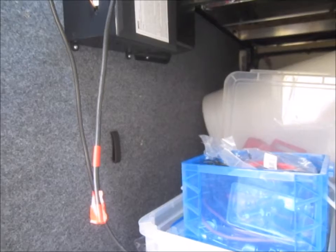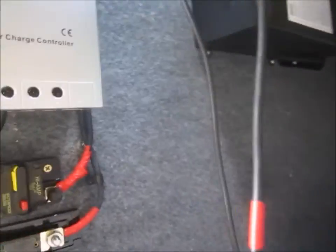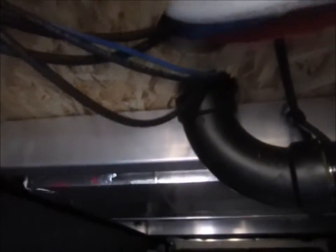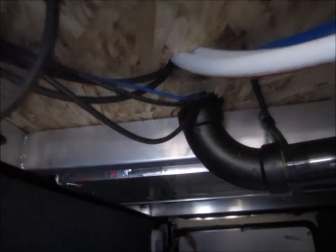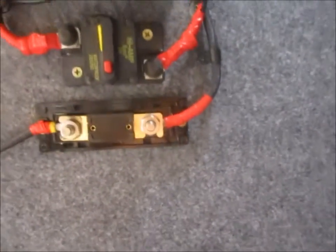It seems I had a camera malfunction — or operator malfunction — and I missed the whole hooking up of the solar panels, so I'm going to backtrack a little. The wires from the panels ran following the vent pipe from the roof all the way down to the basement. While I was at it, I ran a second set of wires. Everyone I see doing this winds up with more solar than they anticipated, so I've got room.